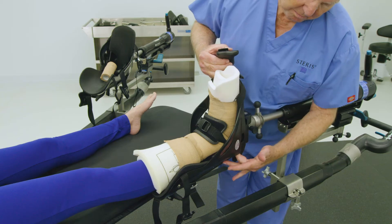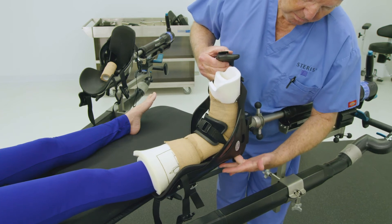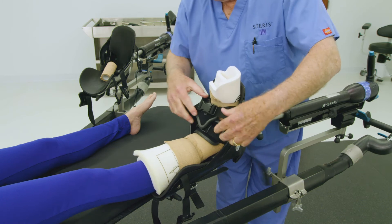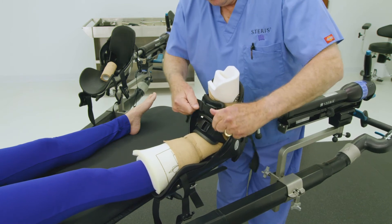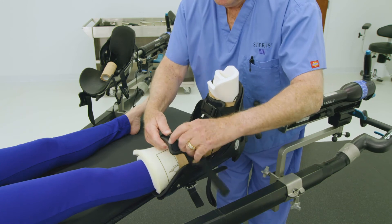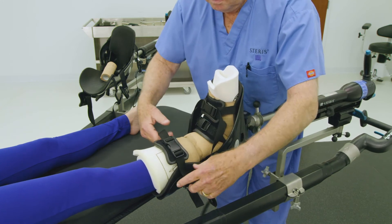Finally, buckle the toe and calf straps and tighten straps securely. Ensure all buckles are centered. Failure to follow these steps could lead to the patient's foot slipping out of the traction boot. Repeat these steps with the other patient's foot as clinically necessary.